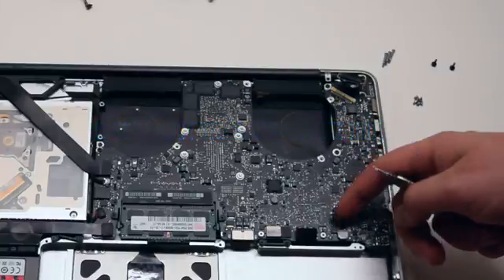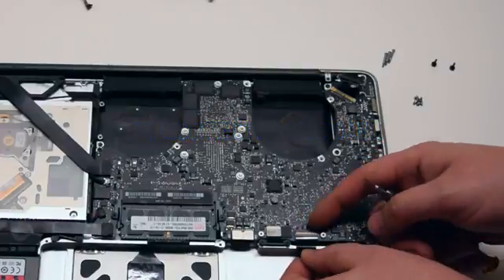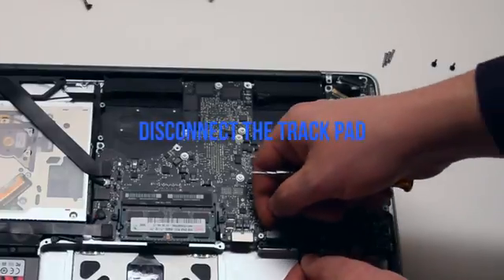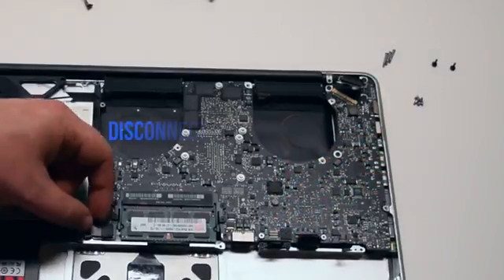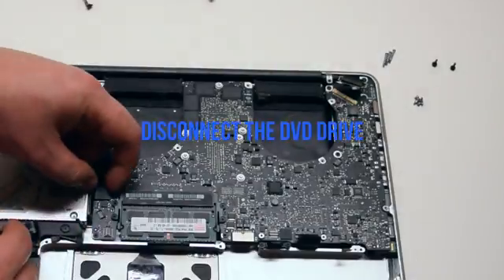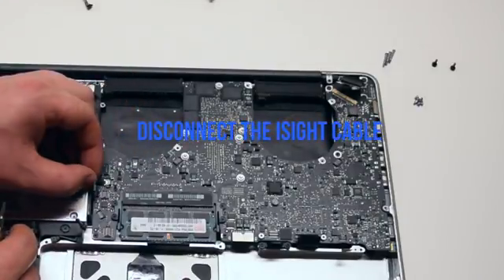Disconnect the battery life indicator simply by pulling it up. Disconnect the keyboard — there's a little lever that you have to push up to unlock the keyboard connection, then pull it out by the tab. Disconnect the trackpad. Disconnect the SATA hard drive cable. Disconnect the speaker. Disconnect the DVD drive. Disconnect the WiFi cable. Disconnect the iSight camera cable.